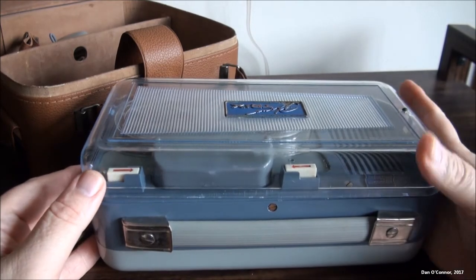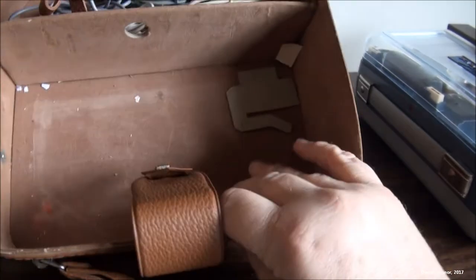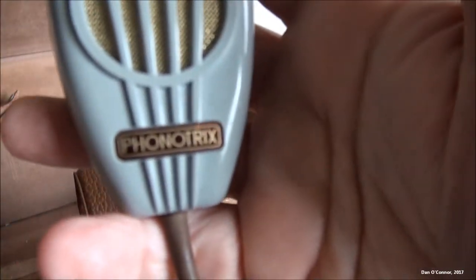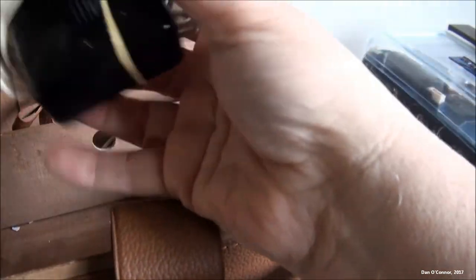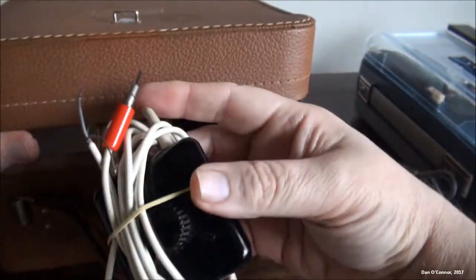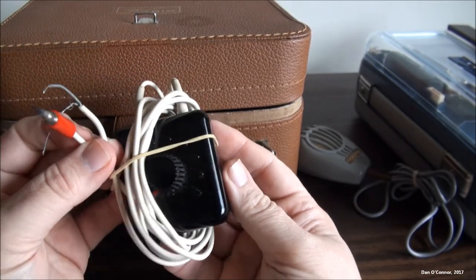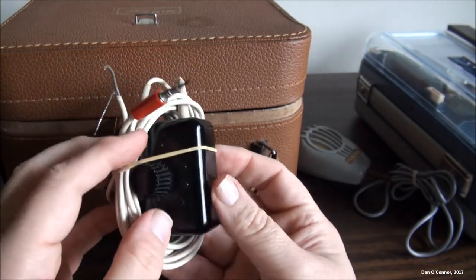Nothing around the right side. This plays at three and three-quarters inches per second. Let's set that aside for a minute. Here's our microphone, and this I believe is an adapter — it's got red so it's used to record. It's got wires here, so I suspect you would hook that up to a radio or a phonograph or something to get output from that to this.